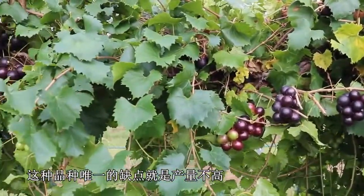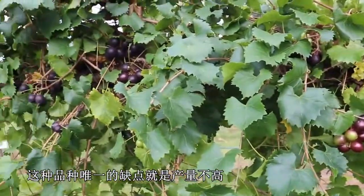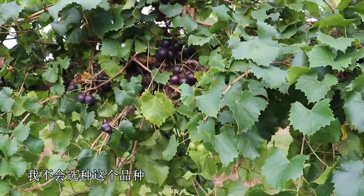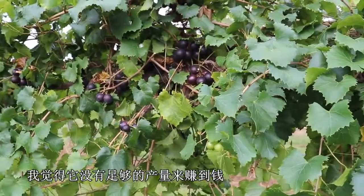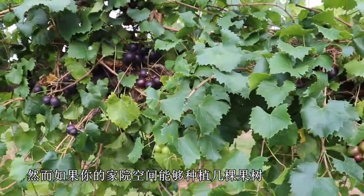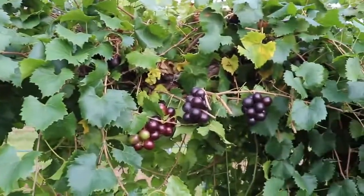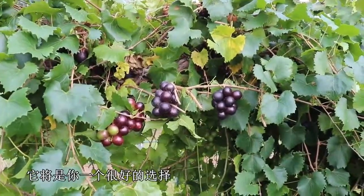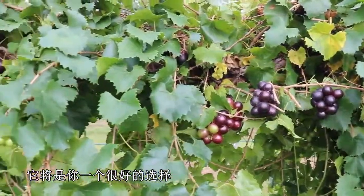The only downside of this variety is it just doesn't produce enough. If you're trying to make money off of muscadine, I would not plant this — I just don't think you'll get enough yield to make any kind of money off of it. However, if you have room for several home vines and you want something that's going to be early and have very good flavor, Sugar Gate would be good for that purpose.